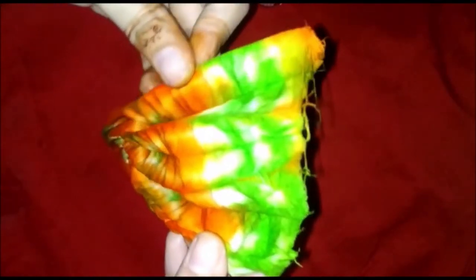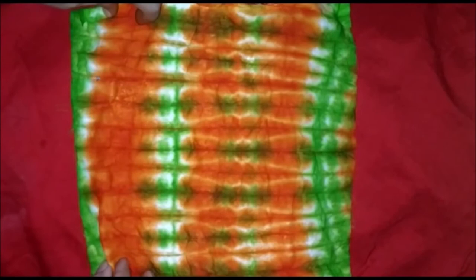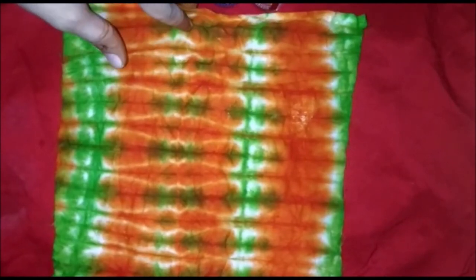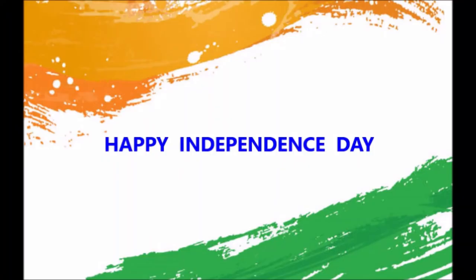Now we will open the thread — one, two, three, four. Now it's magic time! Ta-da! This is our beautiful dye. See how beautiful it is! In this way, you have to tie and dye and upload the picture on the theme. Okay, bye-bye! Happy Independence Day! See you again soon, bye!